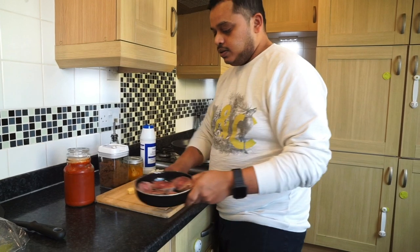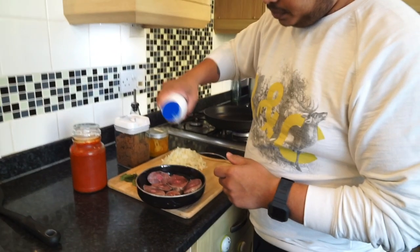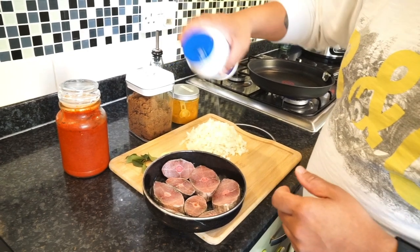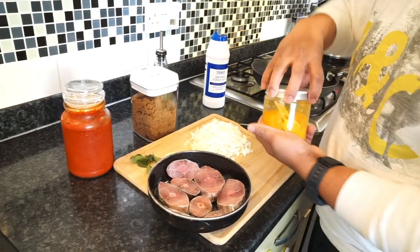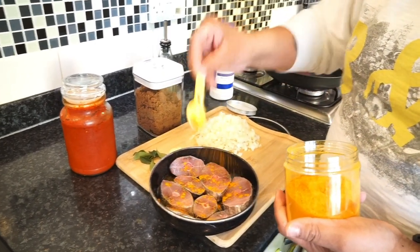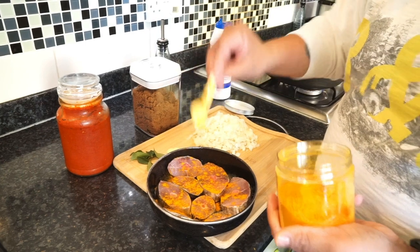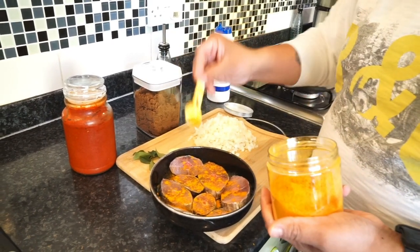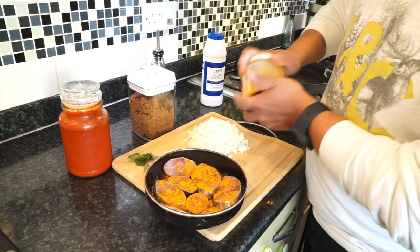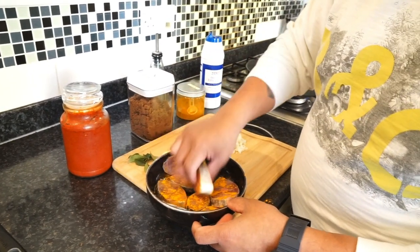What I'm going to do first is quickly marinate the fish. I'm going to add a nice bit of salt to it — make sure you add a nice bit of salt. Then add some turmeric on it. You will find the link for the ingredients below. Dab it in and make sure you nicely apply that turmeric all over.